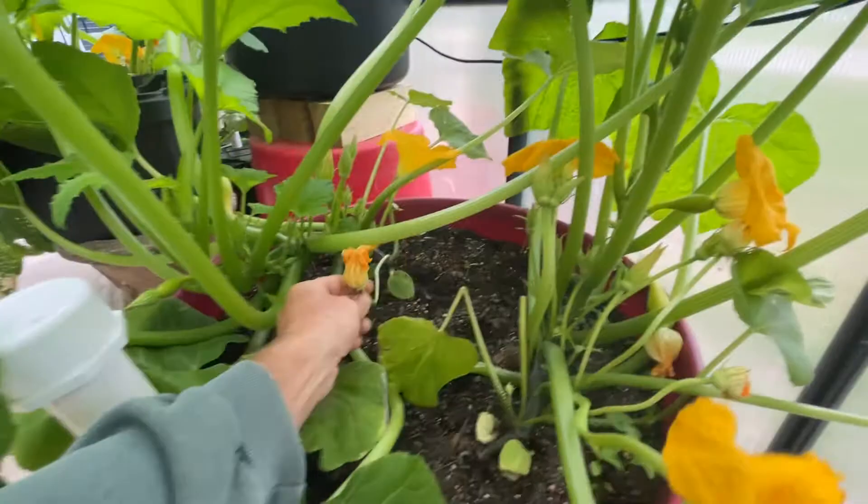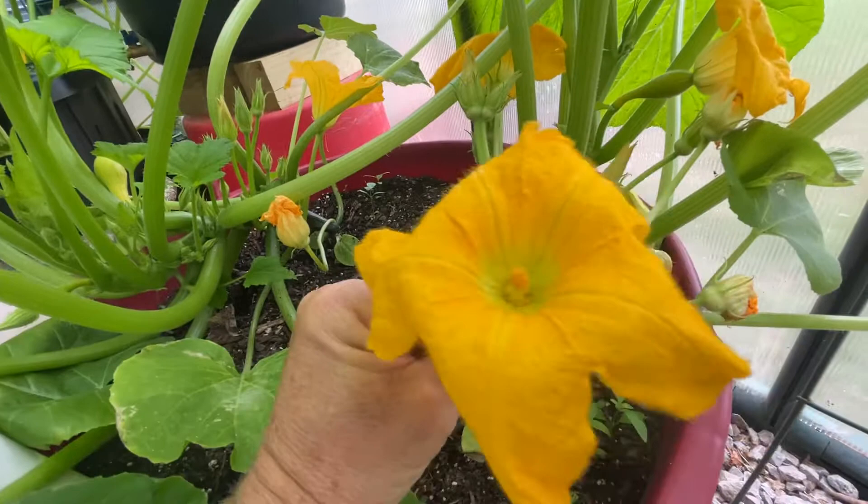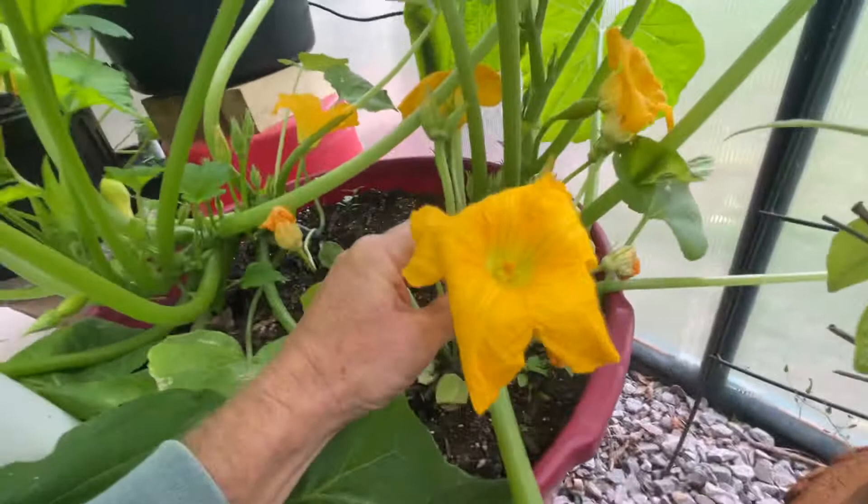This is a male flower — this long one here. The ones you see on long stems are going to have one central stamen right in the middle.